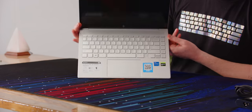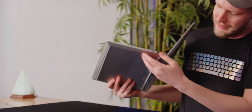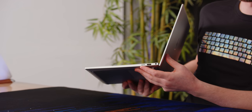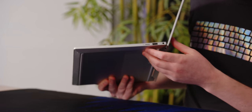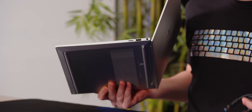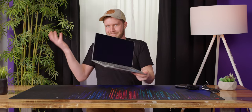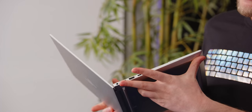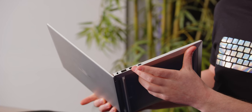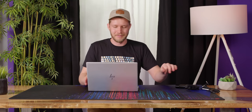You also get a rather generous trackpad. For IO, on this side you get micro SD — I do wish it was full-size, but whatever — USB Type-A, and a power input. It's a barrel connector; you don't get charging over Type-C, so that's something you have to live with, but I think it's fine. Over here you get headphone/microphone combo, USB-A, full-size HDMI, and Thunderbolt 4. That's basically everything you need, plus a little extra for something in this size.